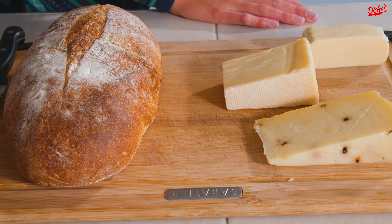Gordon Ramsay, you know I love you — this is all in good fun. I know that you're a world-renowned chef, just give me a call next time you want to make a grilled cheese, okay?